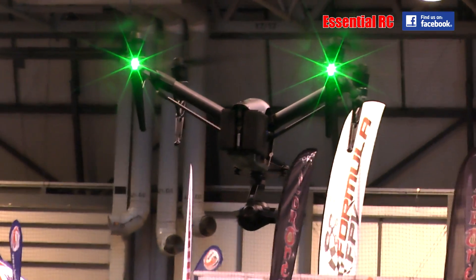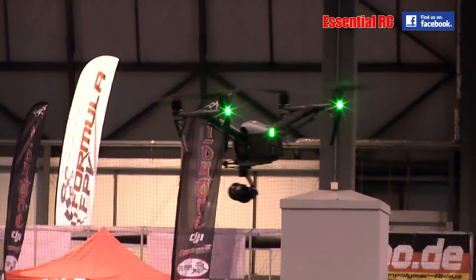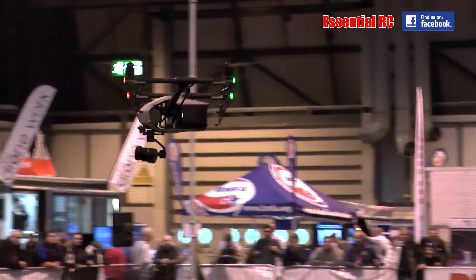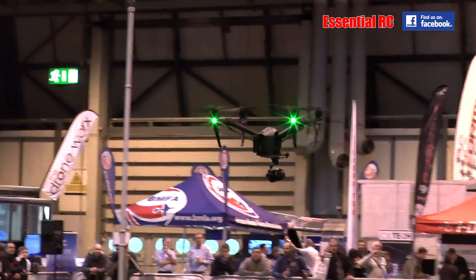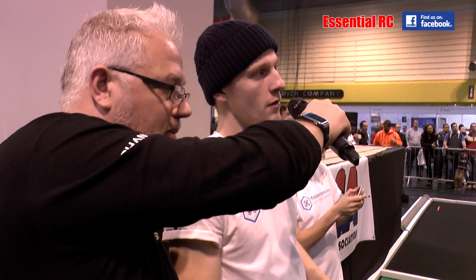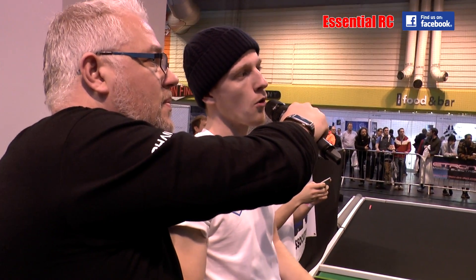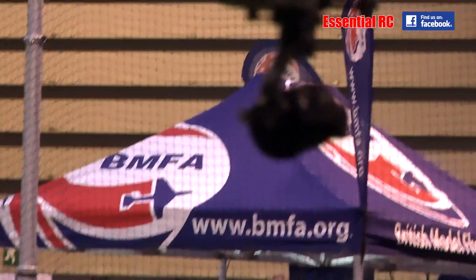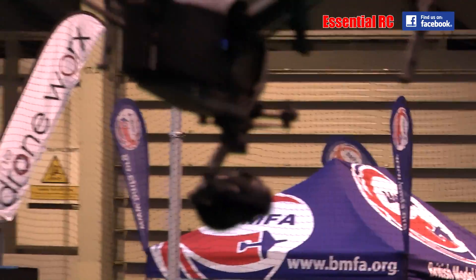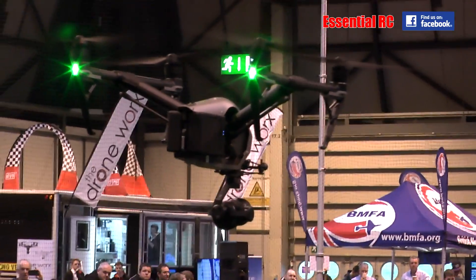It's aimed at pro users — cinematography, teamwork, film work. Or if you've got the money for amateur filmmaking. The camera options are the X-series — the X4 and the X5. This one has the X5S on it at the moment, which is a big cinema-grade camera. The X4 is slightly lower, more consumer-grade. The new X5S is going to be a little bit more.